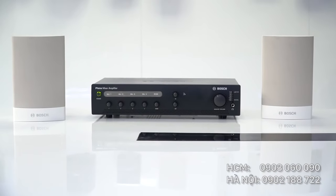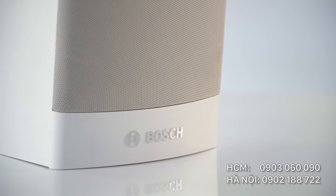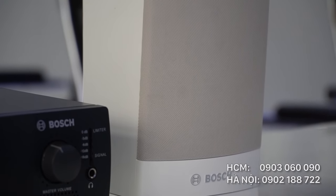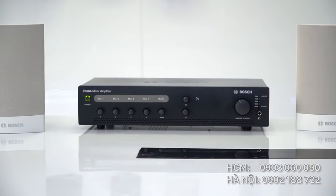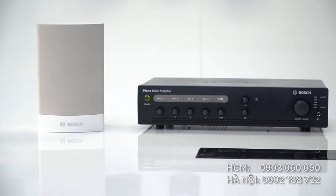Kèm theo hệ thống đàm thoại CCS1000D là dàn âm ly và cặp đôi loa của Bose. Hai đôi loa của Bose có màu trắng và được thiết kế rất kinh tế, cho ra chất lượng âm thanh to và rõ ràng. Là dòng loa có trở kháng cao và có biến áp với dòng điện từ 70 đến 100V, công suất từ 0,75W cho đến 6W, phù hợp với nhiều loại âm ly khác nhau.